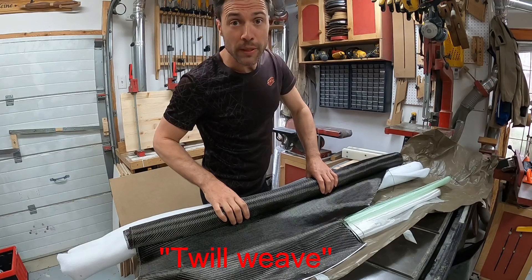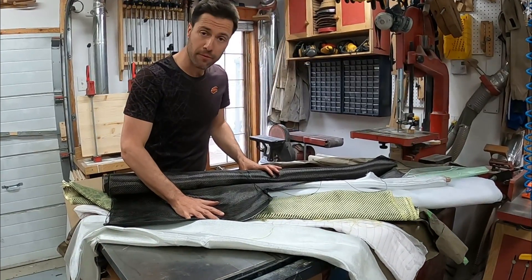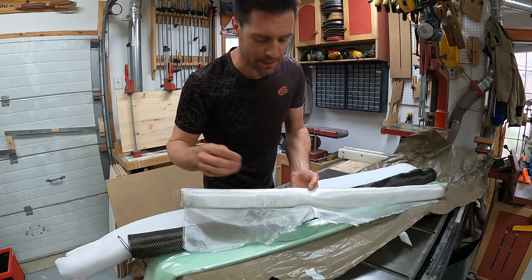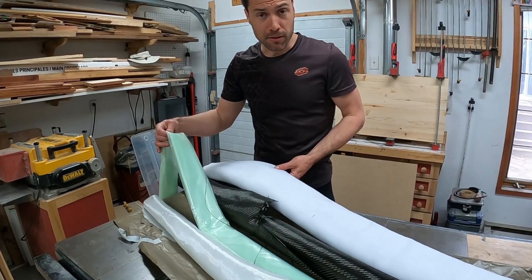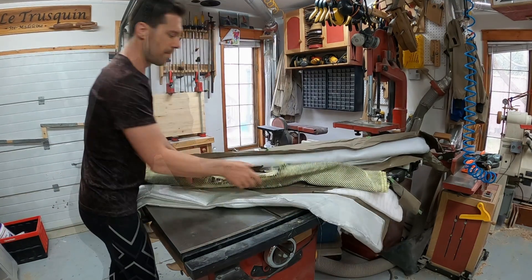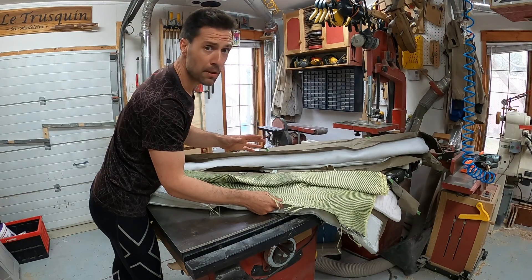This is 3K 170-gram carbon fiber and I used roughly 5 meters of it. I also used a thin 50-gram fiberglass to help the carbon fiber stay in place in some tricky areas. And of course, I got other materials required for the vacuum bagging technique. In the area of the bottom bracket tube, I used a mix of carbon fiber and Kevlar fibers.